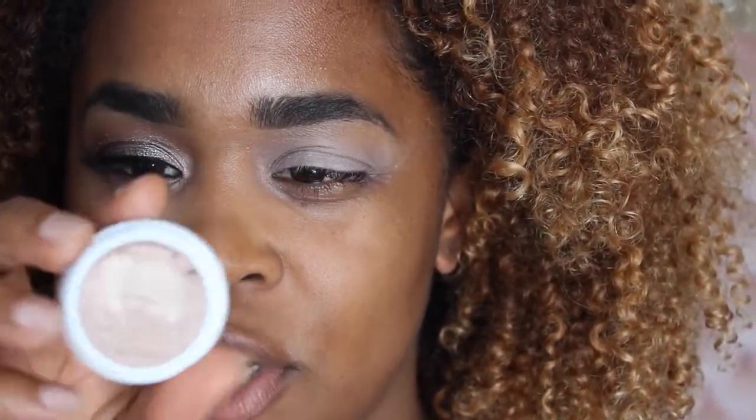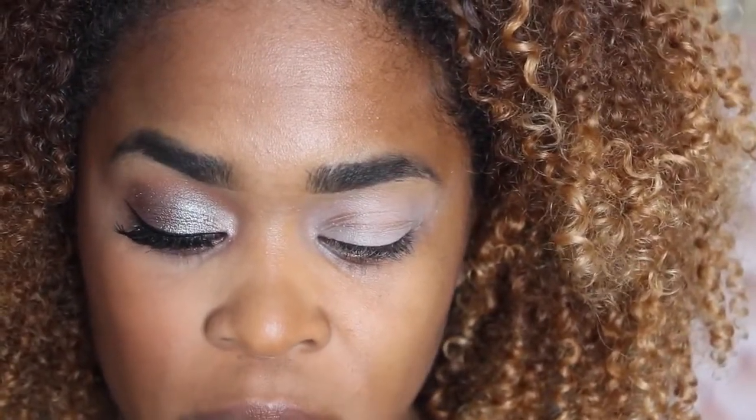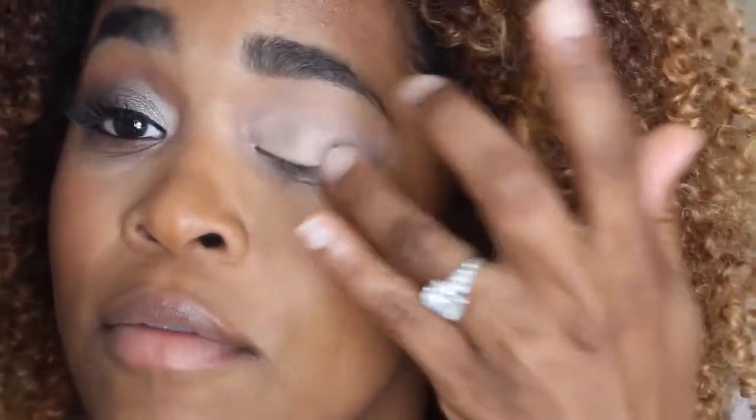Okay, we're going to start with ColourPop on the eye. This one is called Truth and this one is a pretty champagne colored shimmer. I noticed when I put it on my eye, it's not as shimmery as I thought it was going to be. I dropped this and it broke — I had to push it back in there. But what we're going to do is just pat it on the inner half of our eye. I feel like this is just helping me with the base of the look.